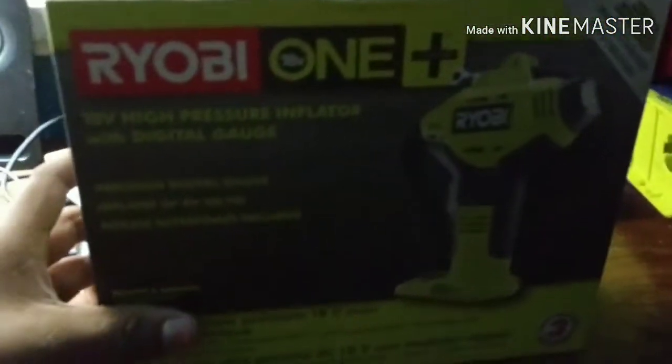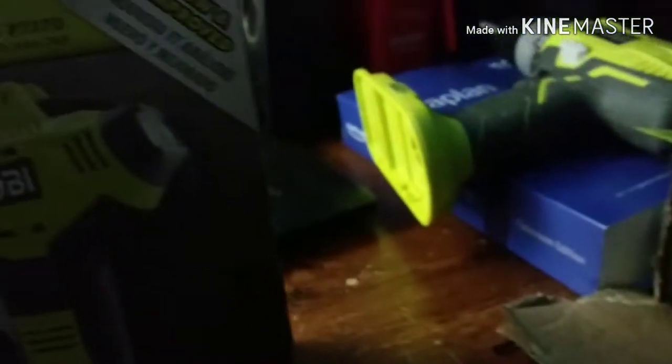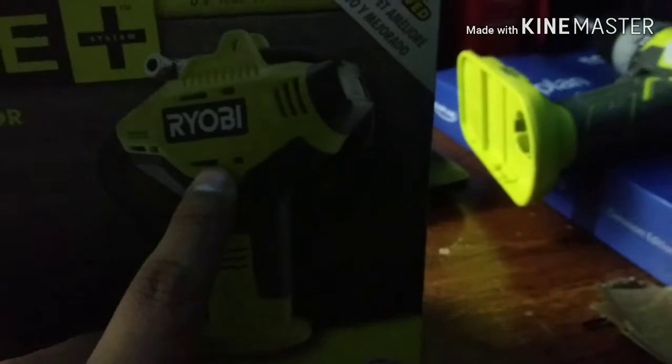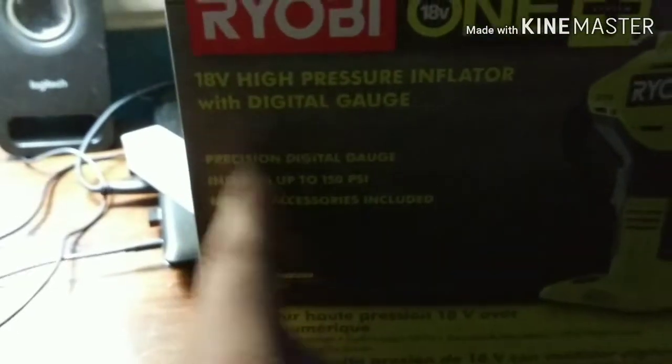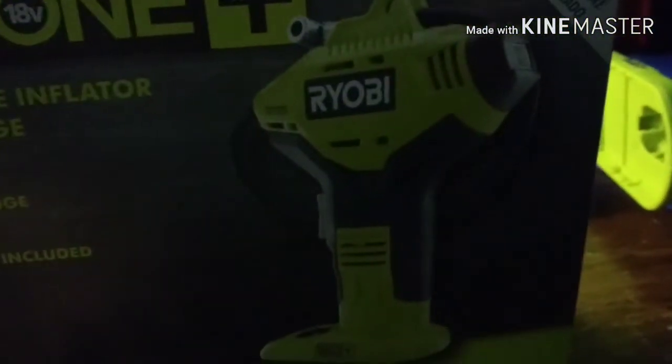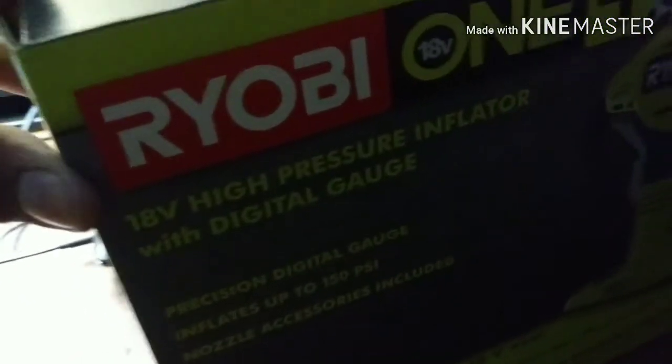Next, we're reviewing the 18-volt high-pressure inflator with digital gauge. I never bought one of these before, but now I did. These have an air compressor gauge that goes to 150 PSI — this thing is awesome. It says new and improved. It looks kind of the same but the key difference is it has a digital gauge instead of the original one, so I said why not, and bought it.